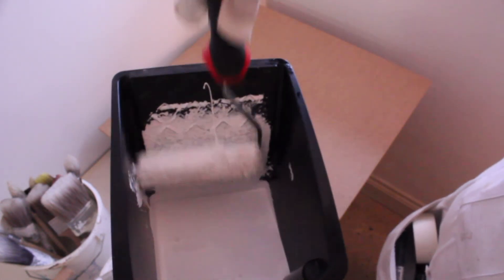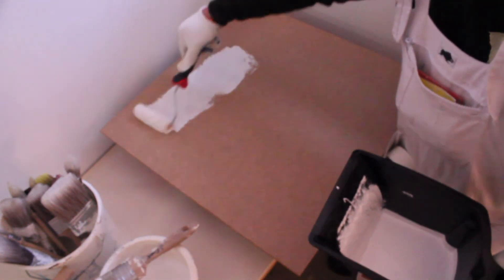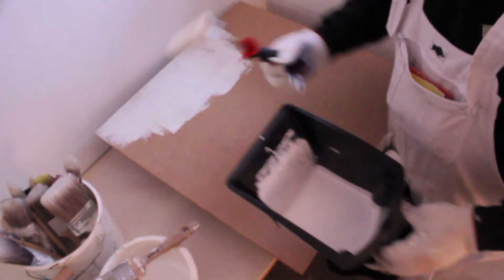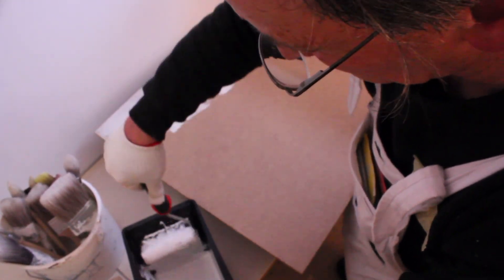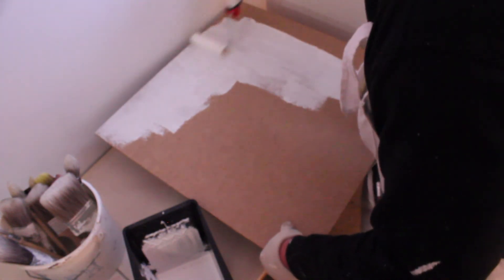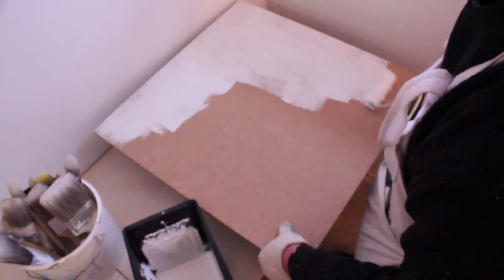Now we shall demonstrate how to paint an MDF board with primer using a paint roller — a mini roller, or a red roller. Again, we have to charge that paint roller up. You can see the technique there — don't start at the edge, start in from the edge and work out.